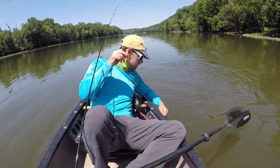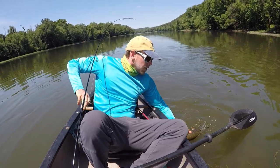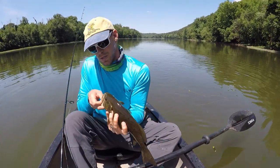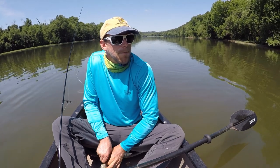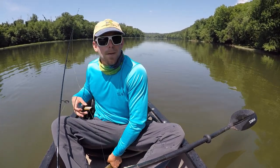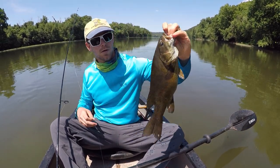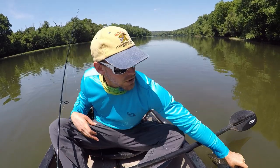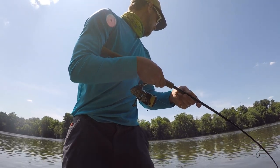I don't know why, they just keep biting and biting and biting. That's a nice fish. We're gonna start to get a little bit better here. There we go — don't have anything to measure, but there are some fat girls in here. Beautiful fish, Juniata River — these big girls, oh my goodness.